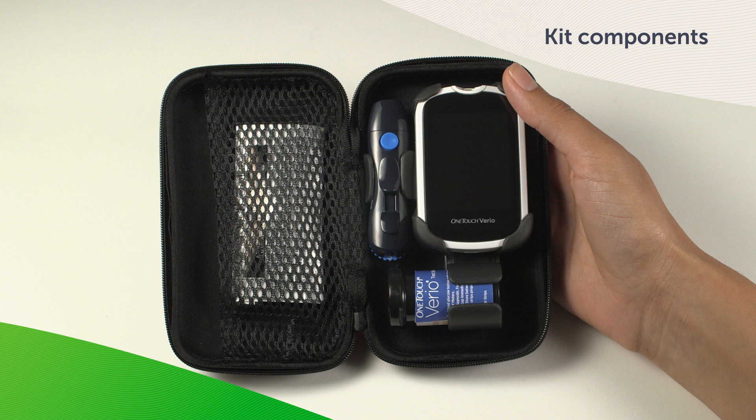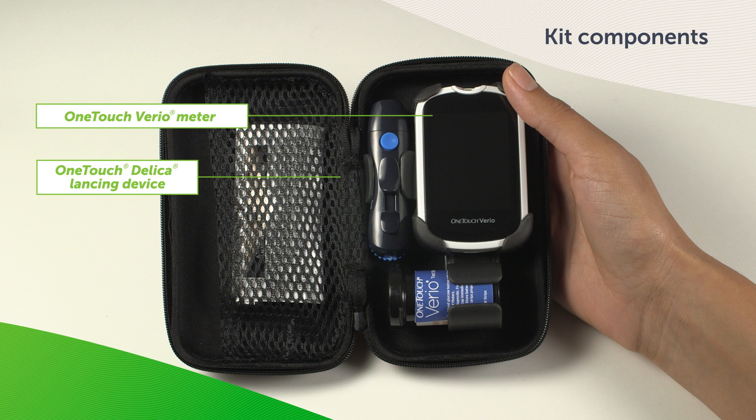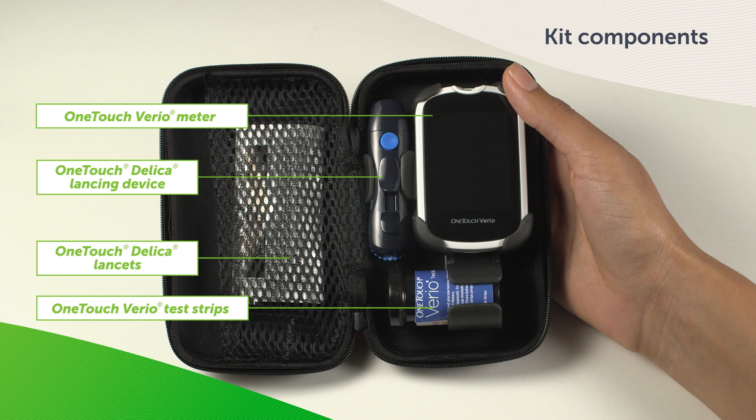First, let's make sure we have everything we need to perform a blood glucose test. In your OneTouch Vario system kit, there is the meter itself, a OneTouch Delica lancing device, and a packet of OneTouch Delica sterile lancets. OneTouch Vario test strips are required but may not be included in your kit. Got everything you need together? Great. Let's continue.